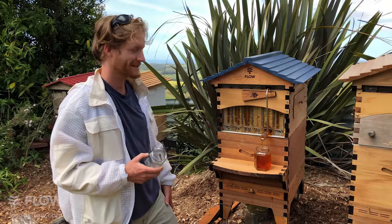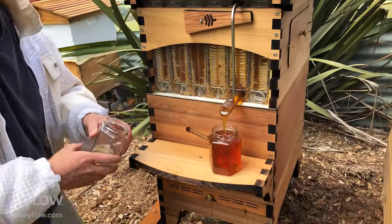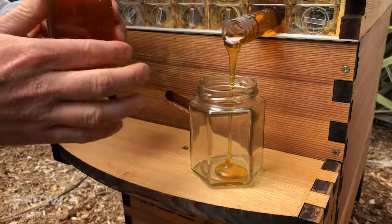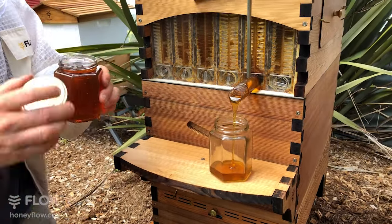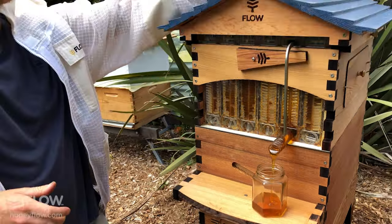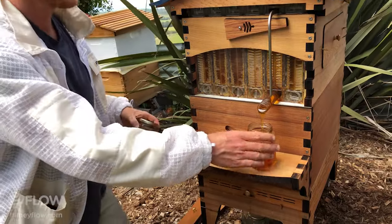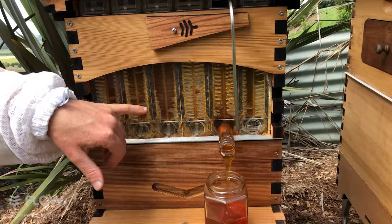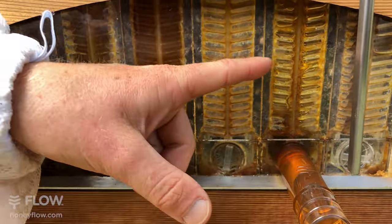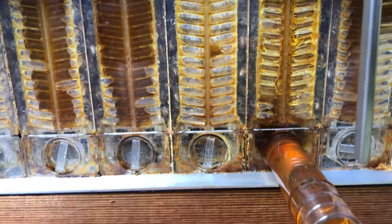Now that honey is flowing out nicely — it's a nice warm day here. We need to remember to swap these jars. What you're seeing here, if you have a look, is the pattern of the honey draining towards the centre, down to the bottom, and out of the tube and into your jar.